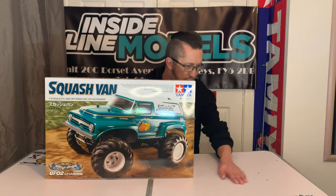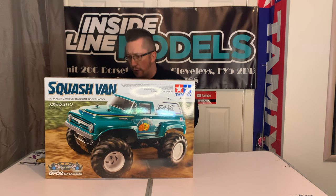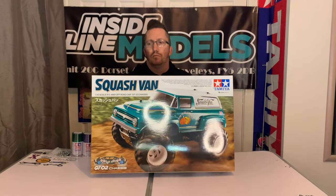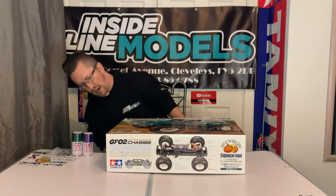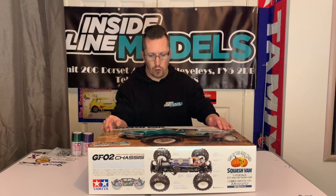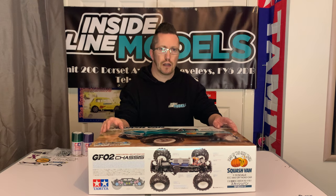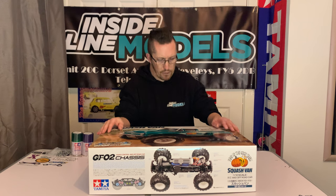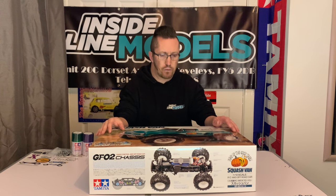I've got a model over my table — how good is that! I was up at Beacon Fell today and we were taking that out. Anyway, it's a great Squash Van — I love the body on this, absolutely lovely on the GF01 chassis. It is kit number 58725. There have been some videos of this popping up already, but as it's a new chassis I thought I'd go over it. These were hitting the stores last week in the UK and mine came in — I picked it up today from Inside Line Models.